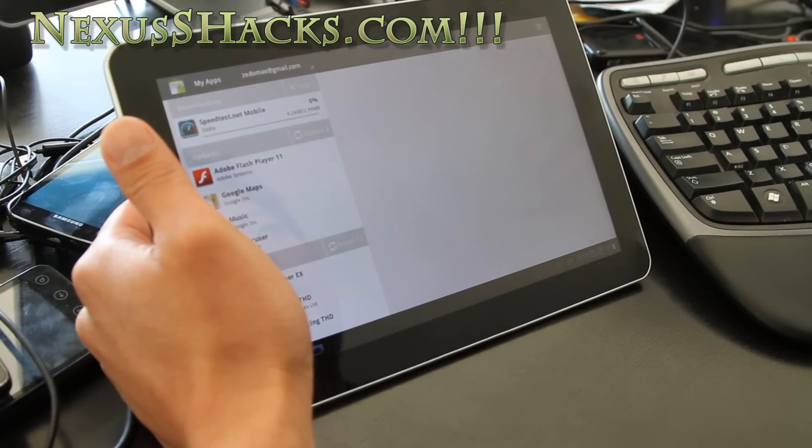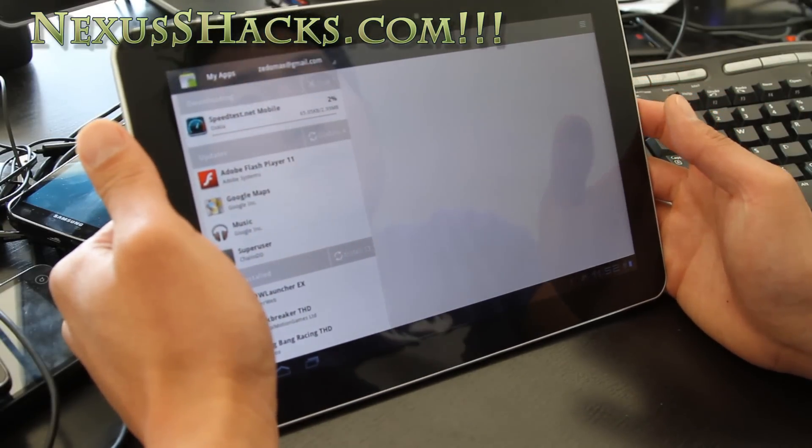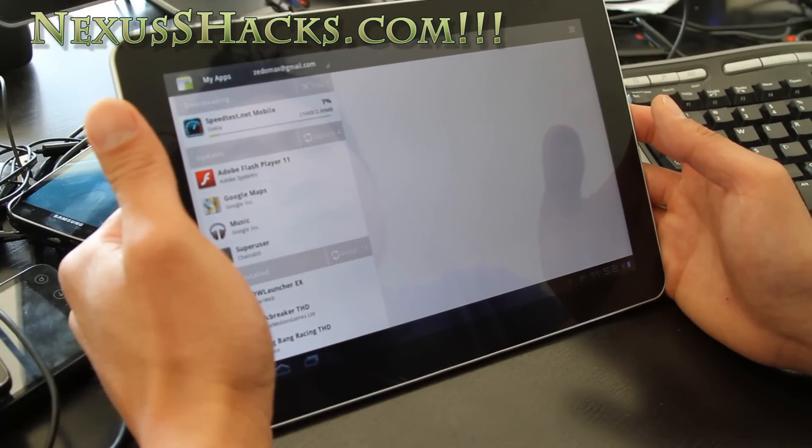To do this on your Nexus S 4G, you'll need a rooted Nexus S 4G and I recommend an aftermarket ROM. I'm running the Matrix ROM, and you should also be able to do it using the CM7Mod ROM.